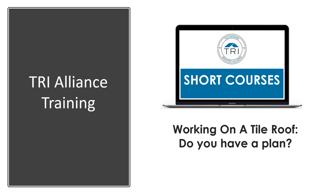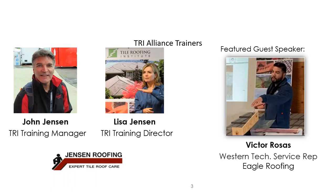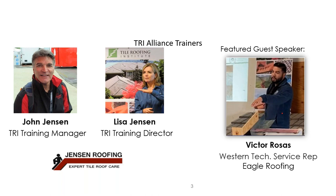My name is John Jensen. I am the training manager for the Tile Roofing Industry Alliance, and you just heard from Lisa Jensen. She is the training director and manages the website, and will also be monitoring questions today. Anytime you have a question, go ahead and send it to her and she will bring it up to Victor as he's presenting.